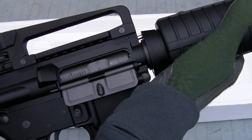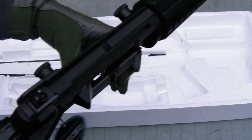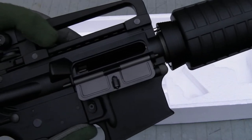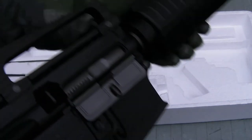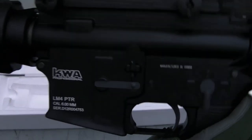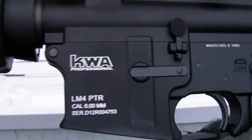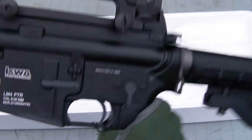Very nice, very smooth actually. Lock the bolt to the rear — like so. I love that noise, very satisfying. There's the trades on it. I'll probably do some sort of a paint job or get this camo dipped or something like that. So the trades aren't the prettiest, but I'll be covering them up anyway.